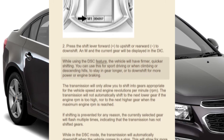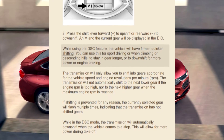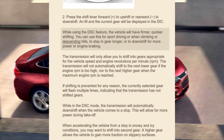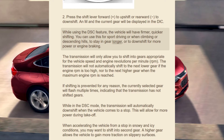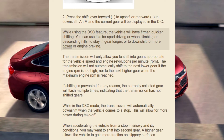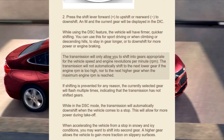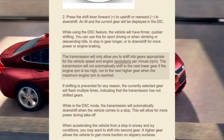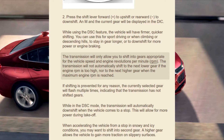The vehicle will have firmer, quicker shifting when using DSC. You can use this for sport driving, or when climbing or descending hills to stay in gear longer, or to downshift for more power or engine braking. The transmission will only allow you to shift into gears appropriate for the vehicle speed and engine RPM.